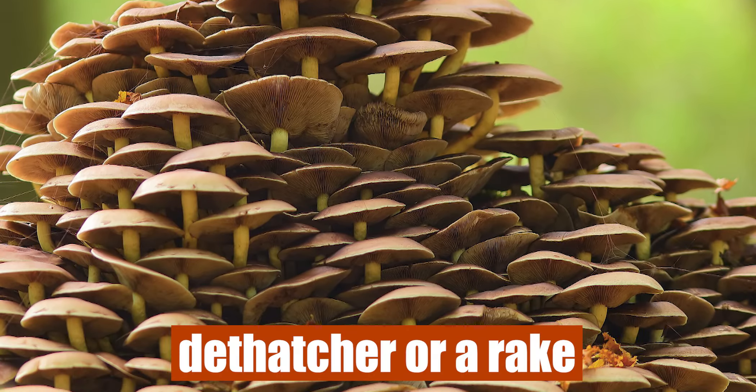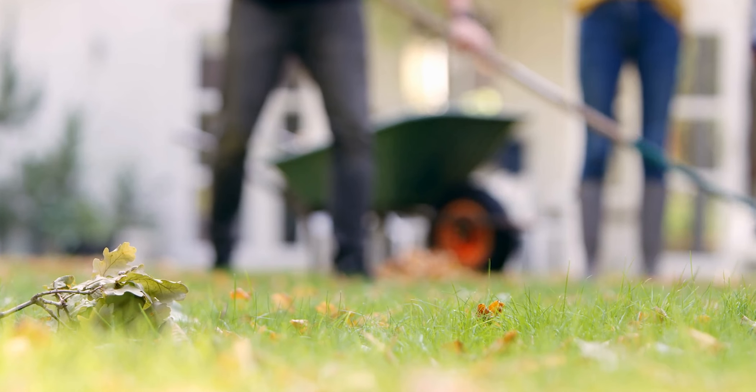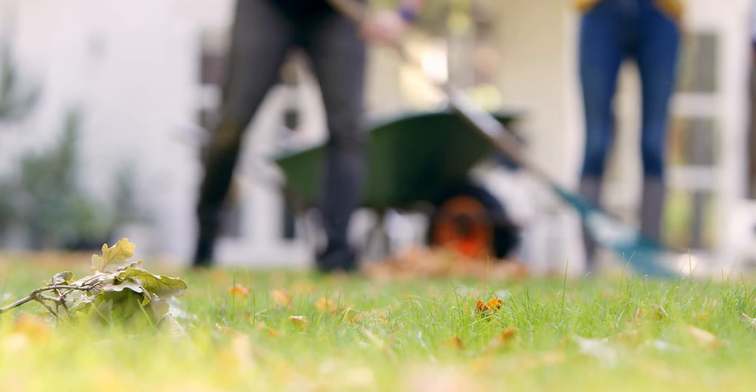You can easily dethatch your lawn using a dethatcher or a rake. Though all these methods are manual, using a dethatcher requires less energy than using a rake. So always ensure that your grass is healthy and dethatched to keep mosquitoes away.